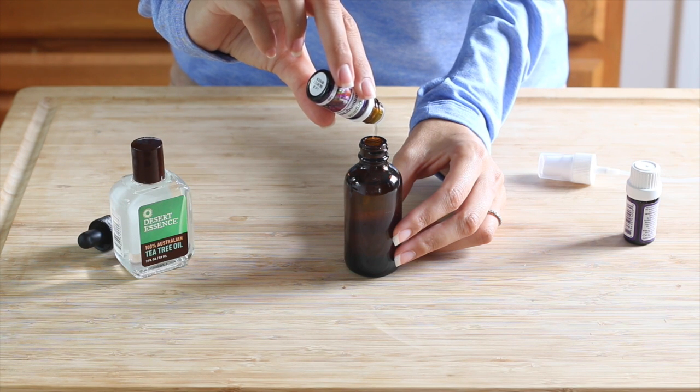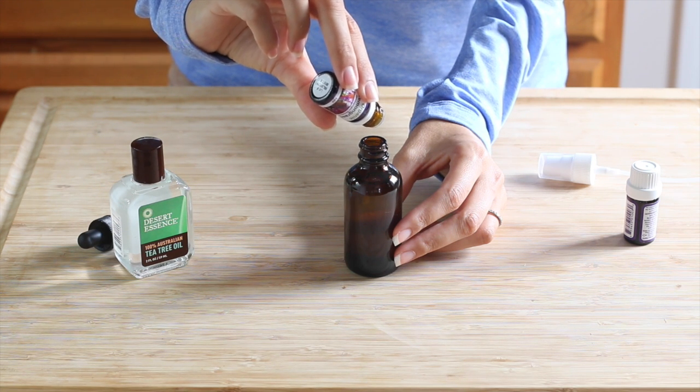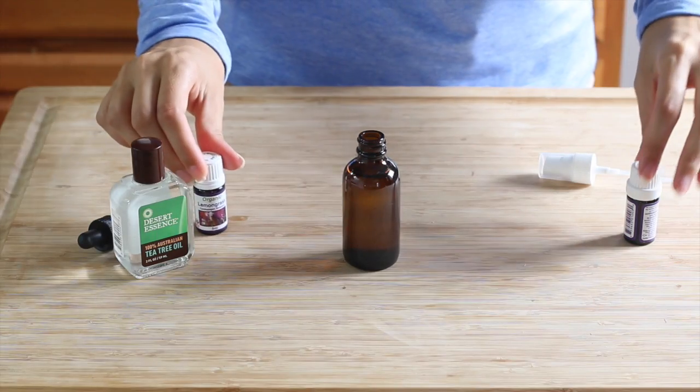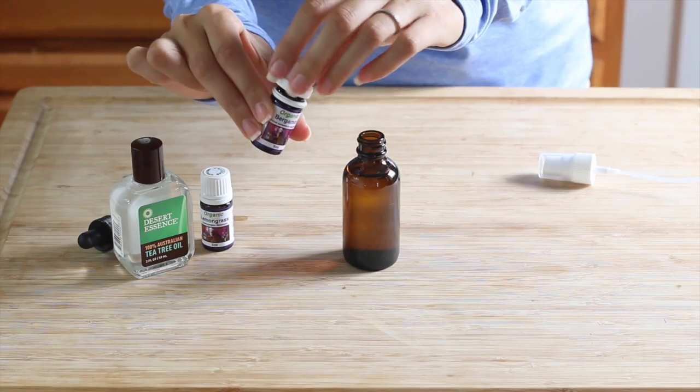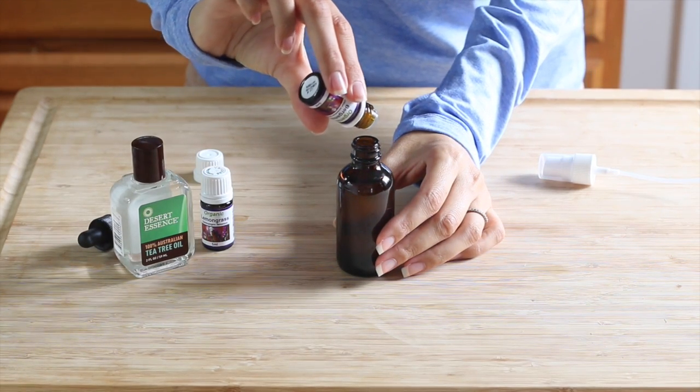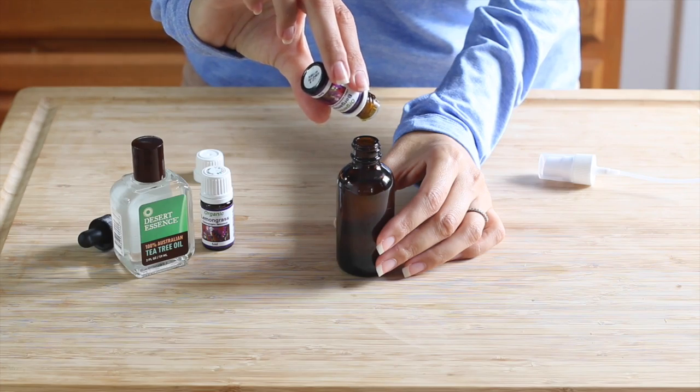Then I'll add 10 drops of lemongrass. Lemongrass is naturally an antidepressant, it can help you relax and reduce stress, and it's also antibacterial and antifungal. And then we'll add six drops of bergamot, which can help relieve stress, tension, and is also an antidepressant.